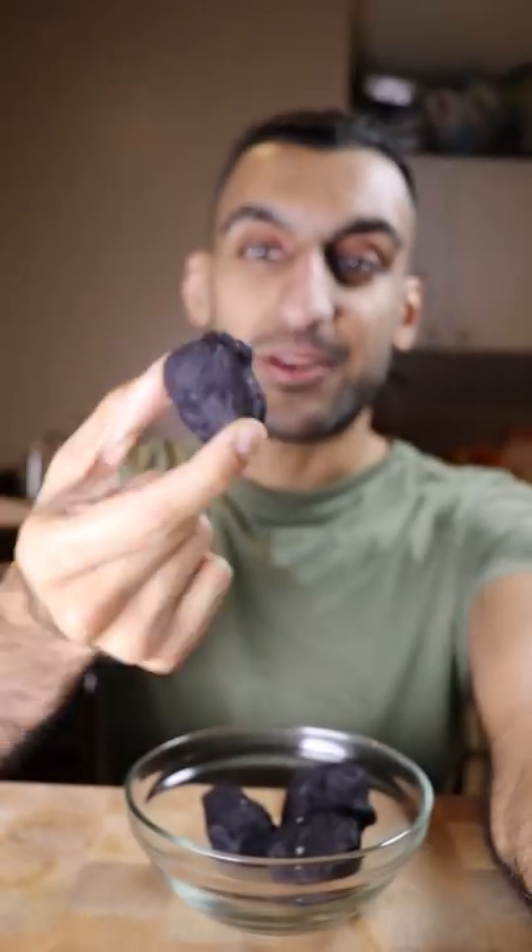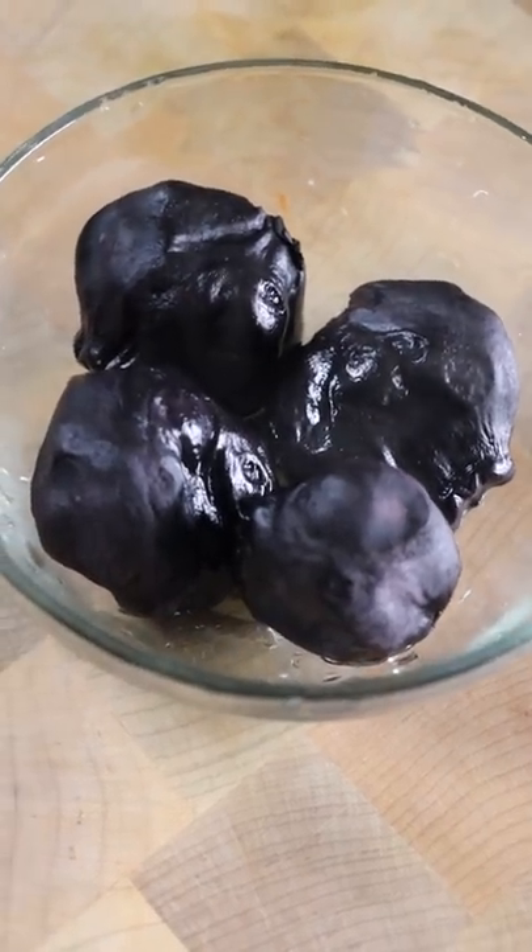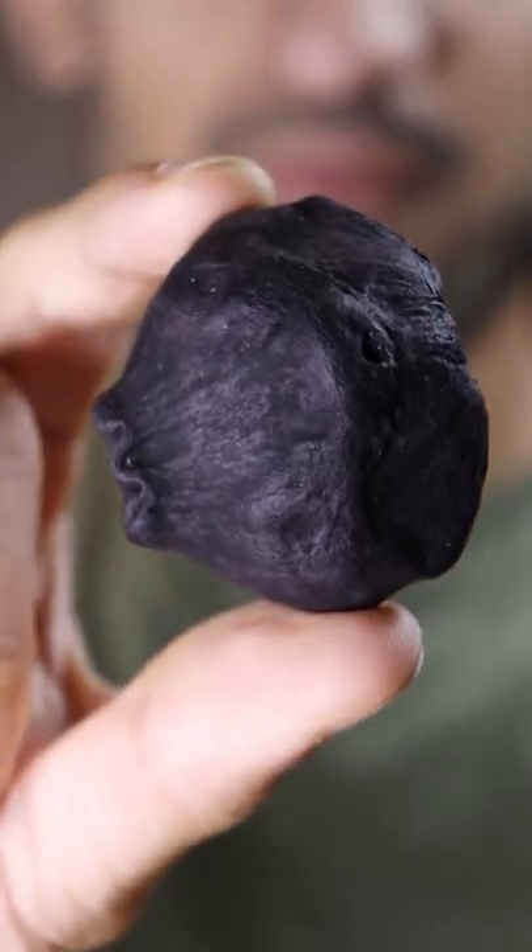Let's eat charcoal — well, that's what I thought when my mom came back with this from grocery shopping. It was in a plastic bag and I asked her why she bought charcoal in a plastic bag, and she said no, this isn't charcoal, this is called singhara. She used to eat this back in Pakistan.